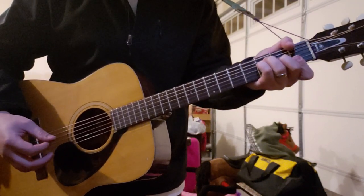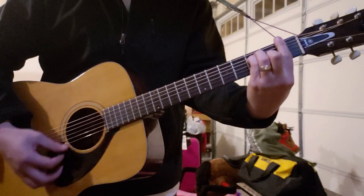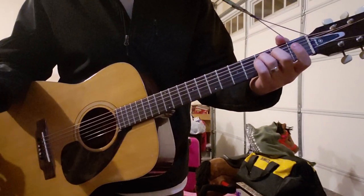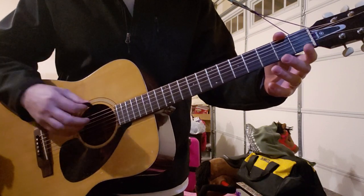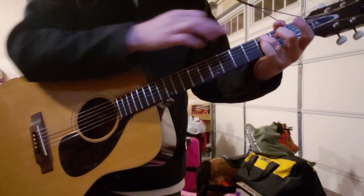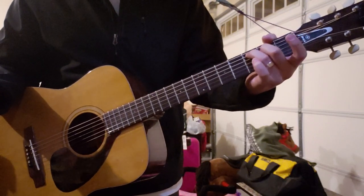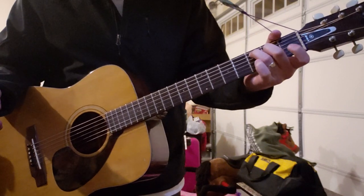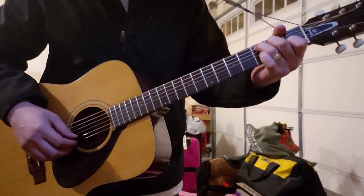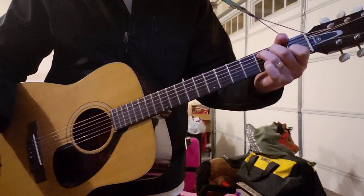I was playing it with my thumb for the low E, but this is the common way to do it. If you don't know how to play an open C, you want to mute the E string with either the tip of your ring finger or your thumb. Ring finger on the third fret of the A string, middle finger on the second fret of the D, and then open G and first fret on your B string with your first finger.